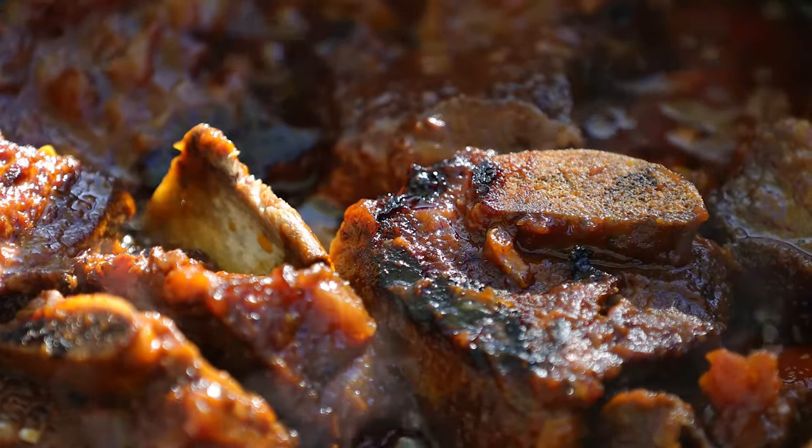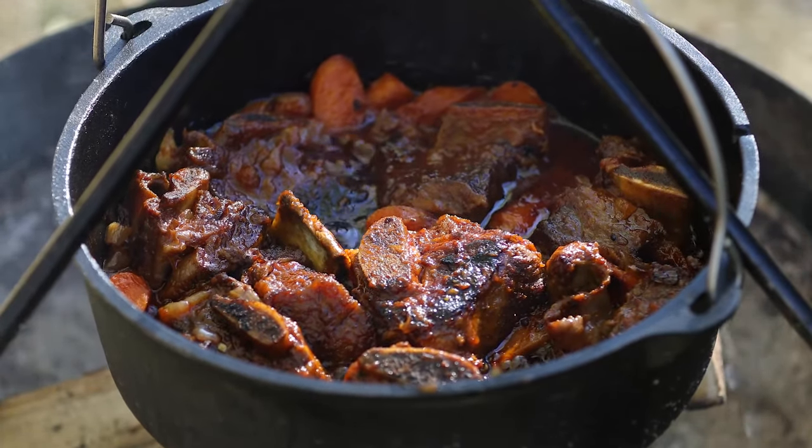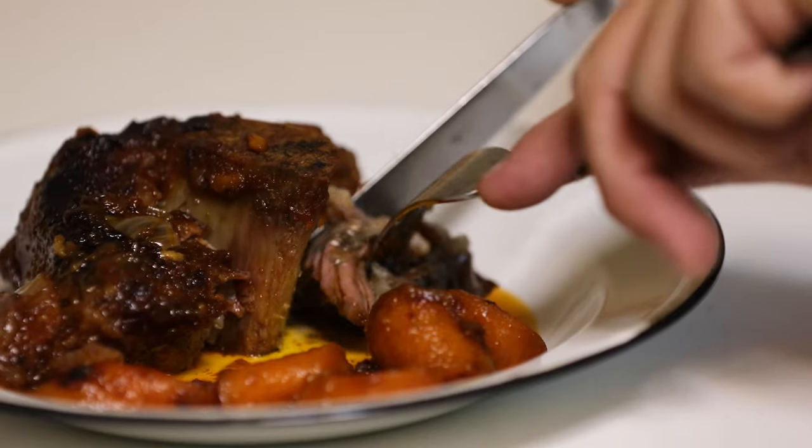Once it's been about three to four hours, go ahead and check on them. You'll know they're done when you can pick them up by the bone and only the bone comes with you — the meat will stay right there in the pan.